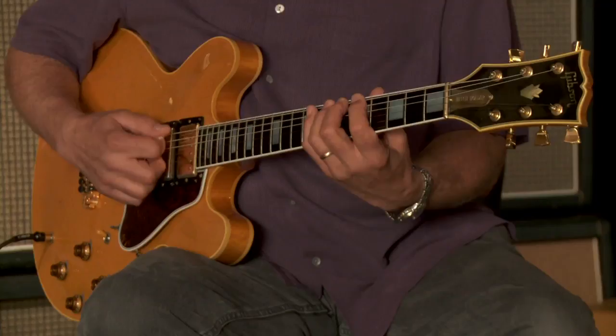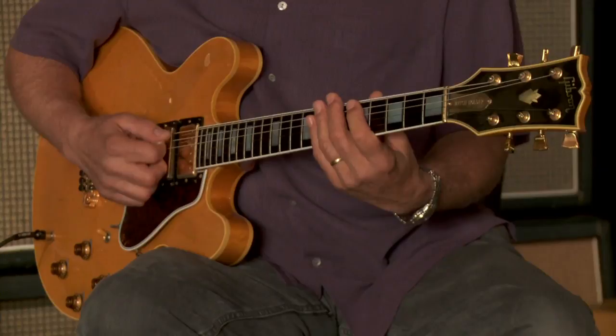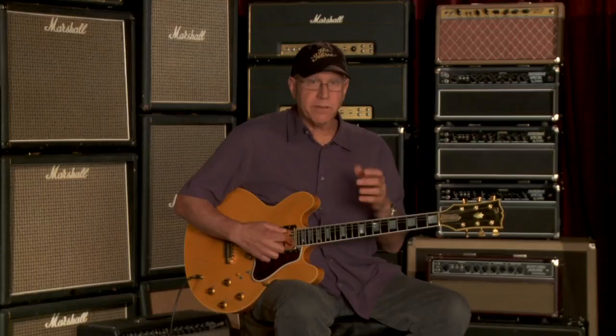I call them the quads for short. A couple things about technique: keeping your fingers down. There are 24 fingering orders. That's simply 1, 2, 3, 4 — or I might do 1, 3, 2, 4. I'm keeping my fingers down. There's too much motion otherwise — it takes too long. So I'm keeping as many fingers down as I can.